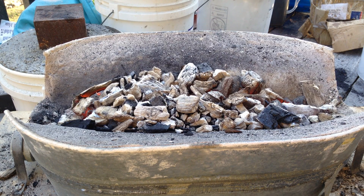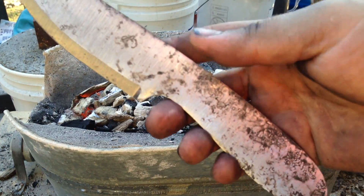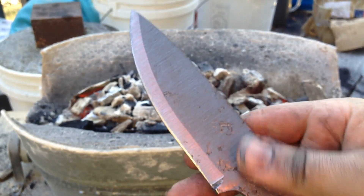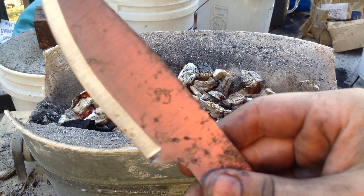Here's the blade after it's been quenched. You can see it's got a lot of scale and pits and stuff on the blade. I actually kind of like that, but I'll grind a lot of that out when I'm done fully.